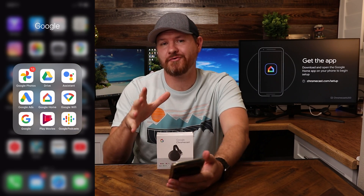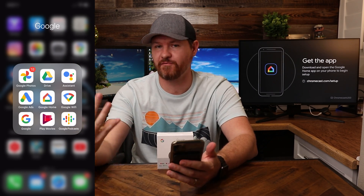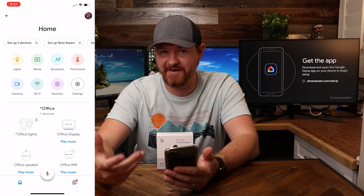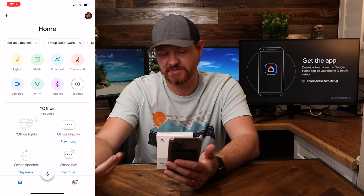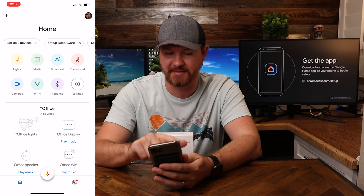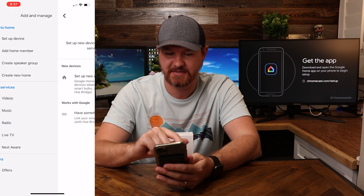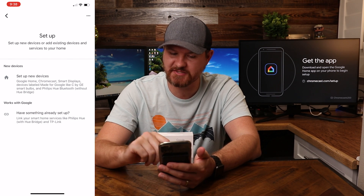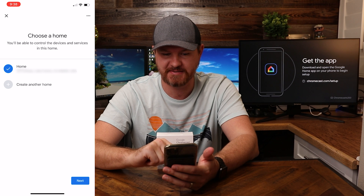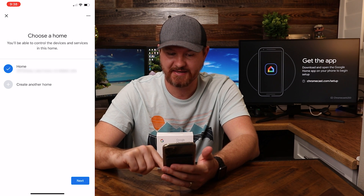Now that we have it plugged in, it's gonna go through its loading process and get everything loaded up. So we're gonna grab the phone and load up the app. If you don't have it already, you're gonna need the Google Home app for your phone — you can get this for iOS or Android. And if you don't have a Google account, you're gonna need to create one and log in. Since I already have one and everything is loaded up, I'm gonna click on the plus sign in the top left corner, then click on set up a device. Our two options are setting up a new device or a works-with-Google device. Since this is a Google device, I'm gonna select setting up a new device. Since I already have my home set up, I'm gonna select next.